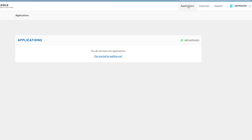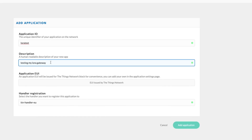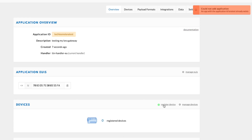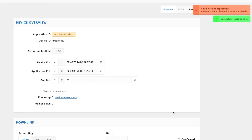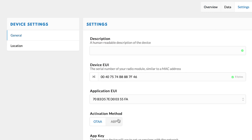Now we need to add a new application to TTN — think of it as a new project on the server. Click Applications and create a new one, give it a name and description, then click Add Application. Use unique names. Next, click Register Device, provide a device name — the rest of the parameters are auto-generated — and click Register. Note that the default activation method is OTAA, but it's not supported by this gateway, so go to Settings and change it to ABP, then click Save.